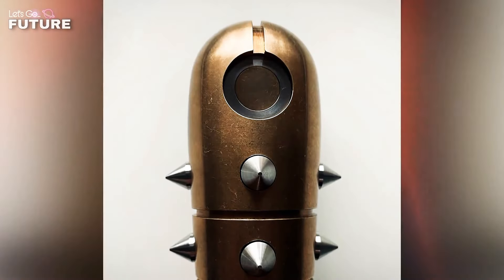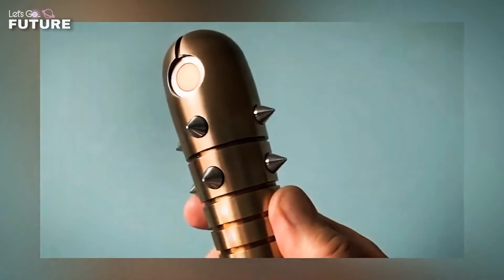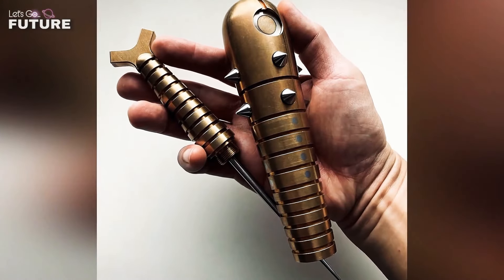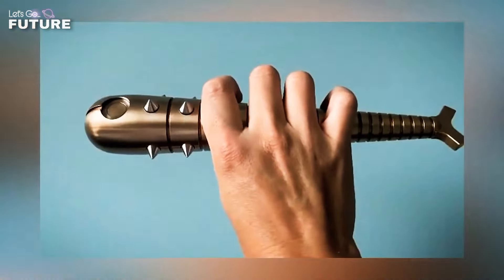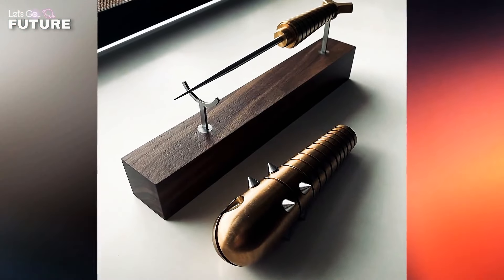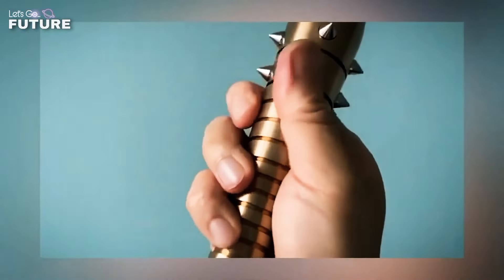FH Brass. Small, cute, and intimidating — three words that perfectly describe this self-defense tool. FH Brass is a baton made from a solid piece of brass by the company Joe Knives. The spikes protruding from the surface are made of stainless steel. If necessary, the handle can be removed and an awl is found inside. The set includes a wooden stand carved from black walnut. The tool is handmade with limited production, priced at $1,050.